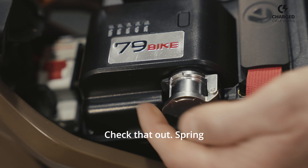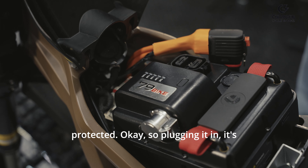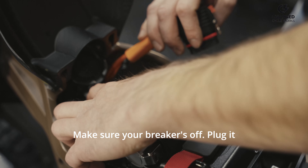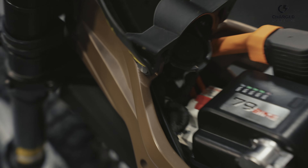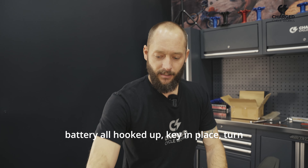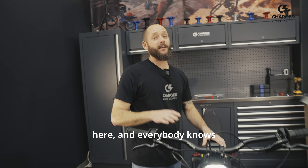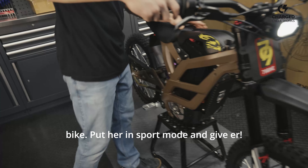Check that out — spring-loaded cover, so it's always protected. Plugging it in, it's got looks like the same connector type as a Talaria. Make sure your breaker's off, plug it until it clicks, breaker on, ready to go. We got the battery all hooked up, key in place, turn it on, screen will light up — and everybody knows the best braking method for any dirt bike: put her in sport mode and give her.